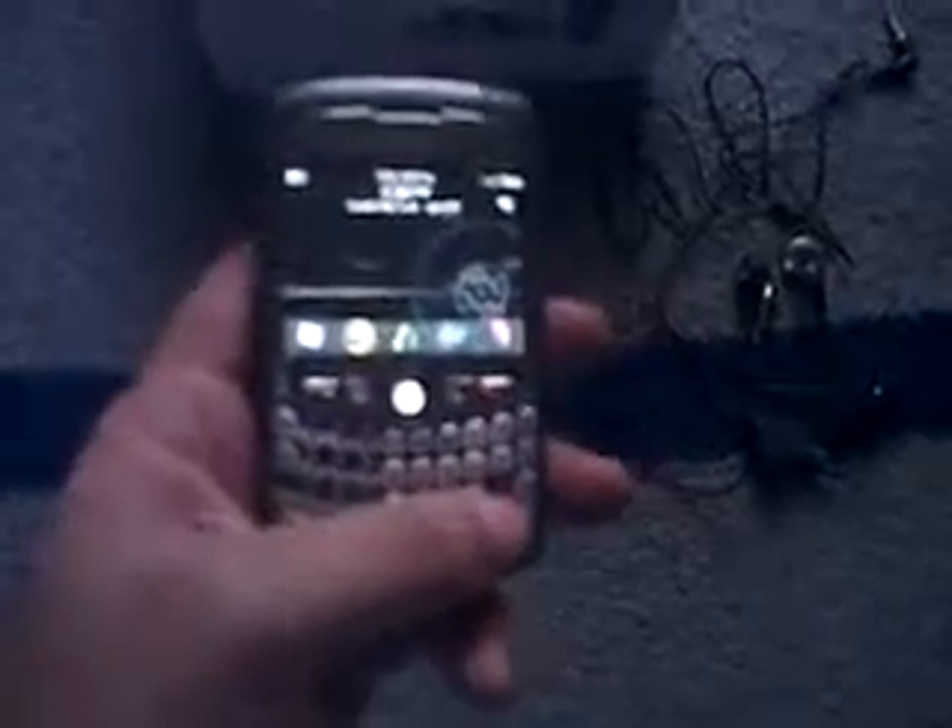That's about it. I just wanted to give you a small sample of what this phone is and what it does. I hope you enjoyed the video. Thank you very much for watching.